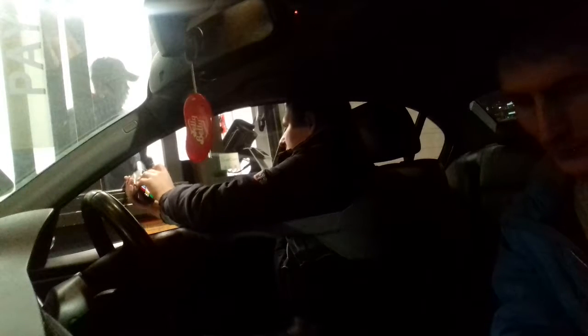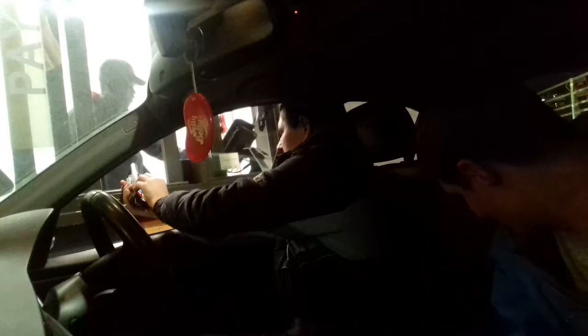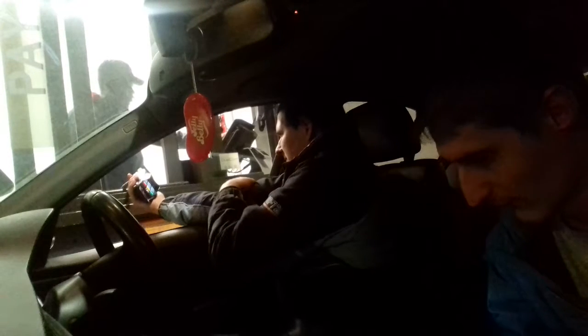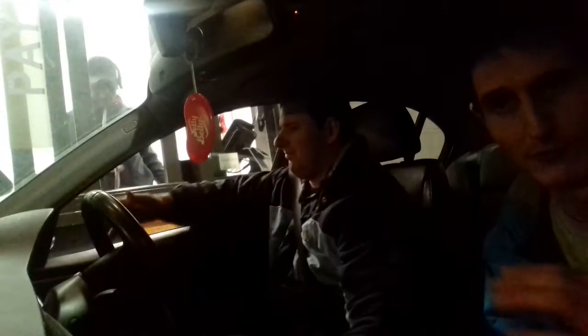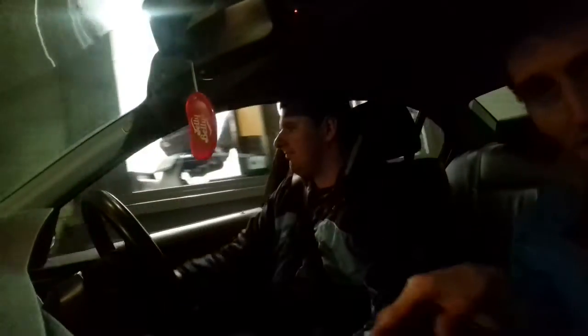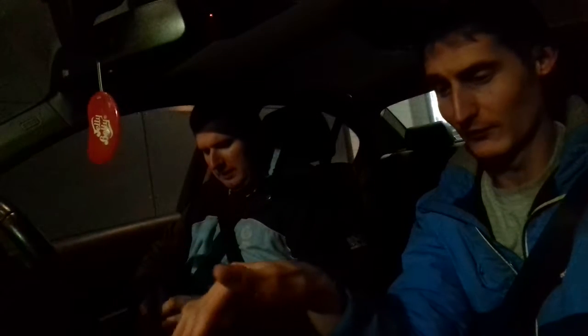We've got drink holders — this car comes complete with about six drink holders. We've got two at the front, some in the back, and also some in the middle. So we've got quite a few drink holders to choose from — quite handy when you go for a drive-through to get your dinner and you have the drink holders.